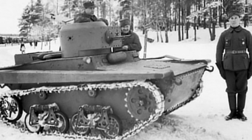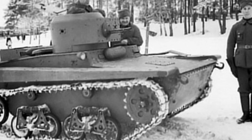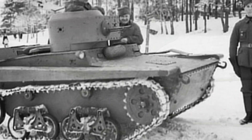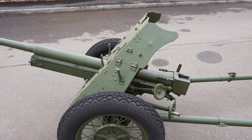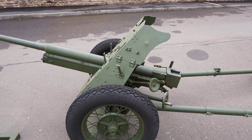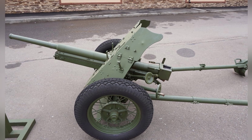Earlier than the T-37, the 19K 45mm anti-tank gun appeared. This artillery, derived from the German 37mm gun, was able to deal with most armored vehicles in the 1930s, except for heavy tanks. This series of artillery was also used during World War II.